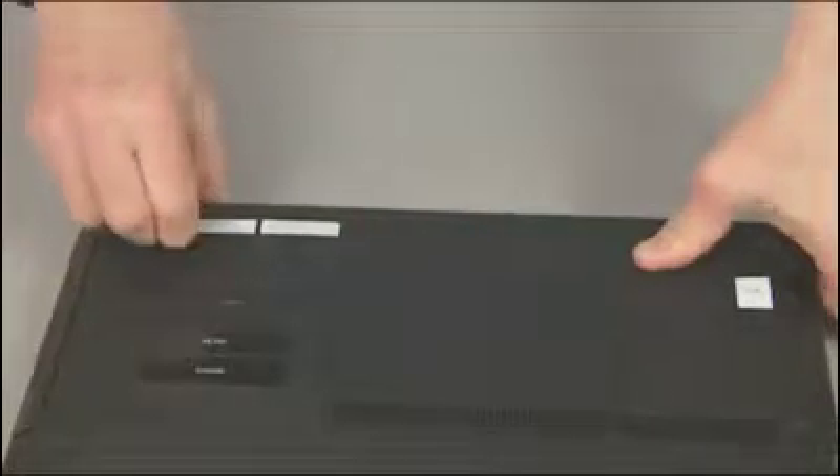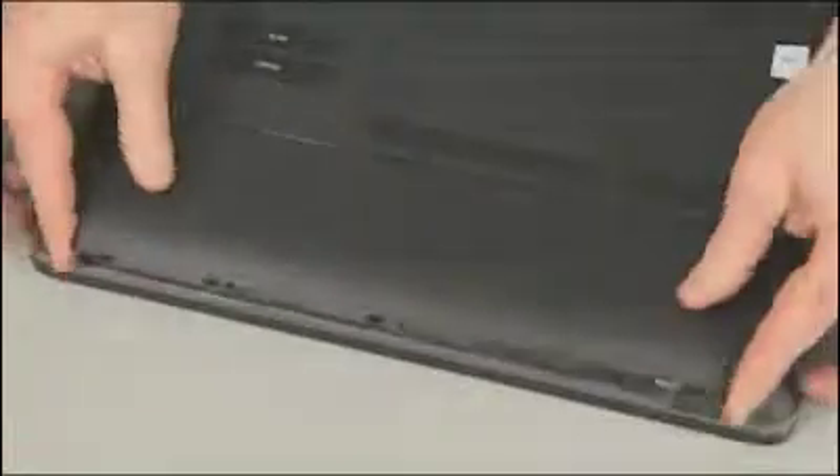Observe all precautions when removing and replacing components. Before you begin, remove the battery and both service doors.